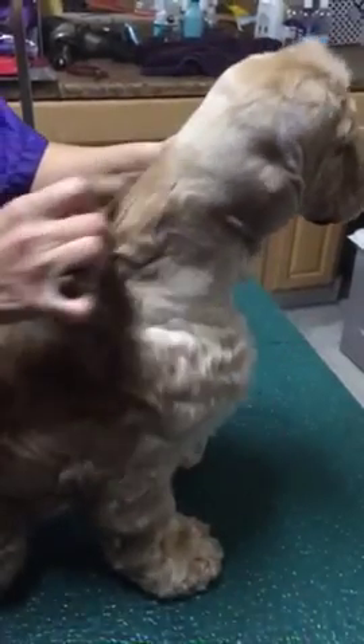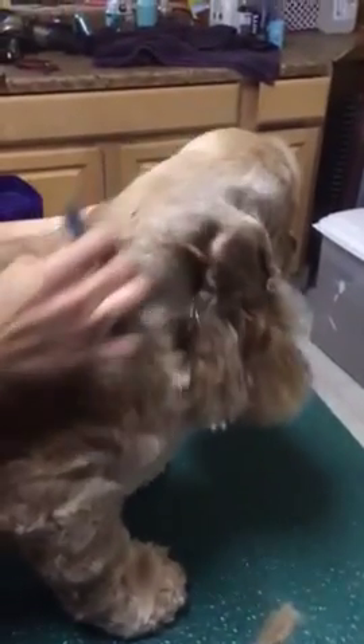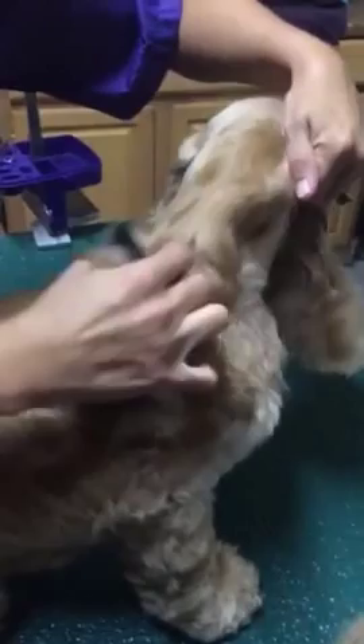So you take your stripping knife and you just comb through it, pulling out the dead hair. And it just comes out like that. And when you're done doing the neck, you can continue on and finish stripping the rest of the back, but for right now we're just going to do the neck.